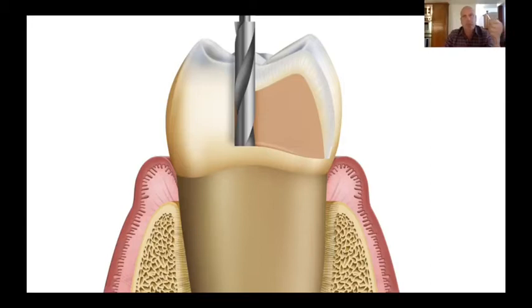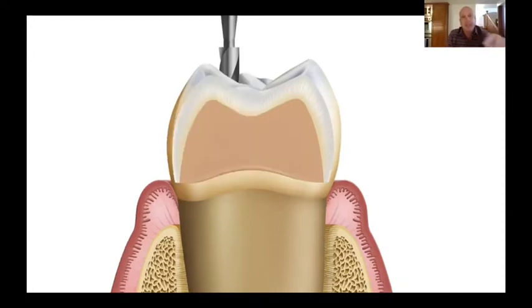The first thing we're going to do, like with just about any prep technique, is use a 56 carbide burr to break the contact — on the mesial and the distal. That's step one. And the reason we're breaking contact is for step two, which is we're going to place a retraction cord.